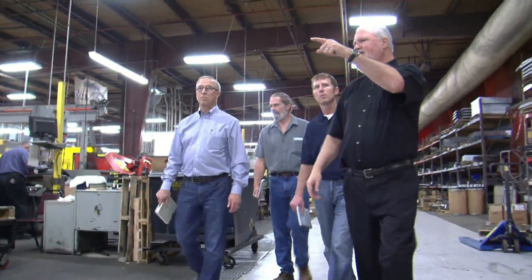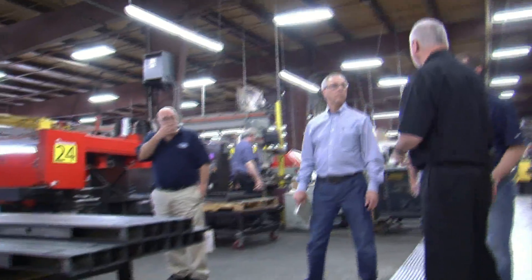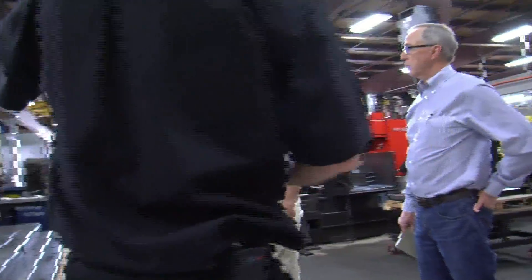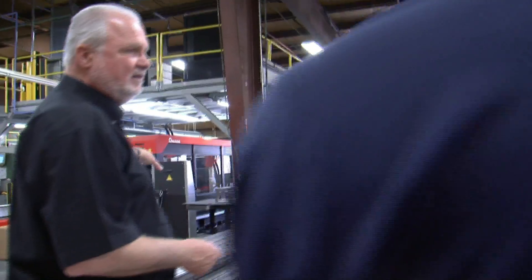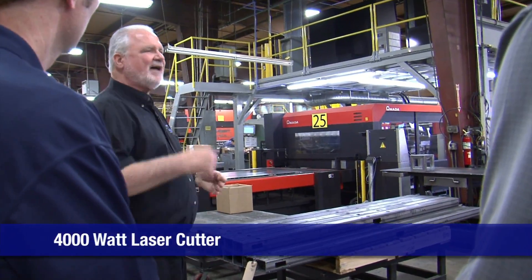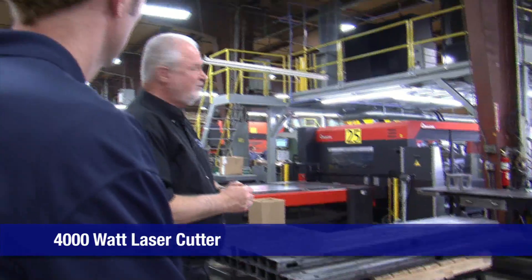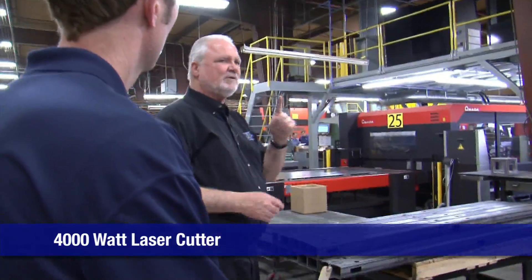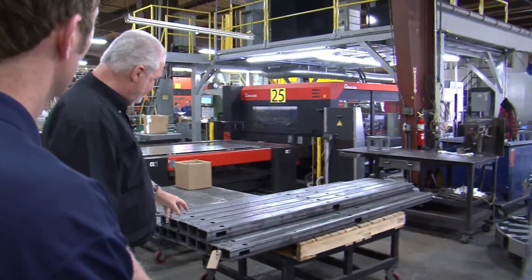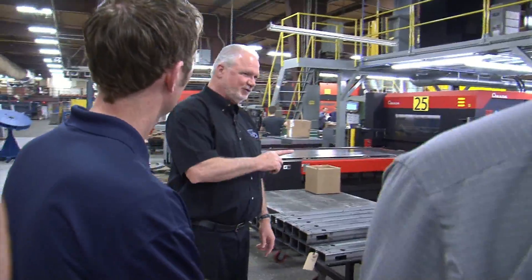In sheet metal, this is a 4,000-watt laser. This was installed in December. I had a model laser here that was facing this way when you were here last time — that one sold because it's slow. This one does flat and tubing. This allows us to burn every one of these holes without ever touching the tube.